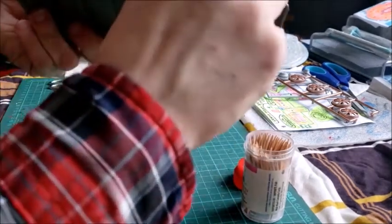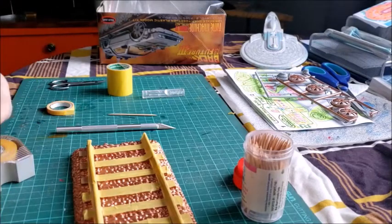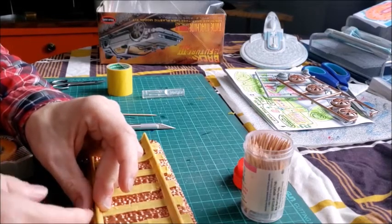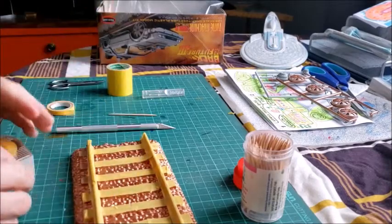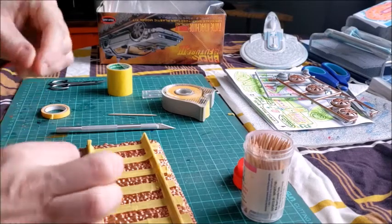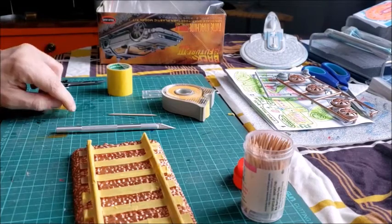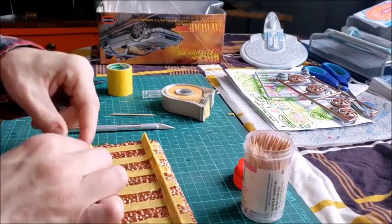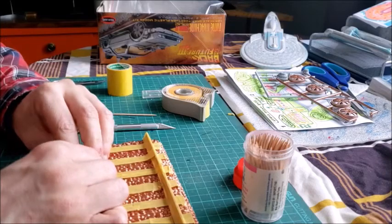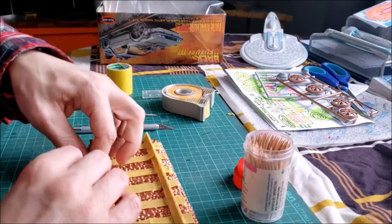I'm going to have to get some tape and get down right on the sides of the tracks there so that the wood grain is protected. Now it's just down to the small areas of tape. Just three more to go — do the edges first. Wrap it around, press it down. You only need a little strip to cover up the horizontal surface.